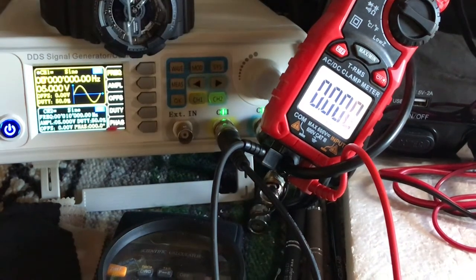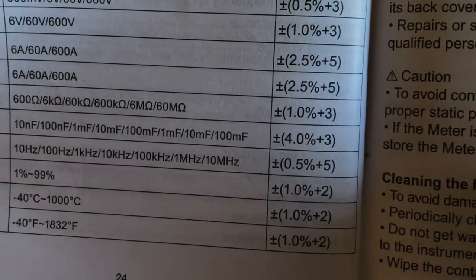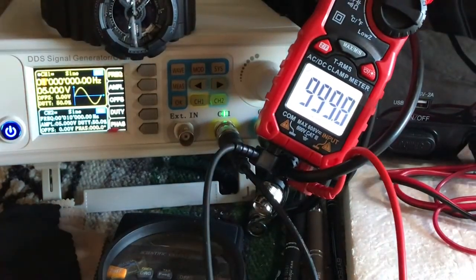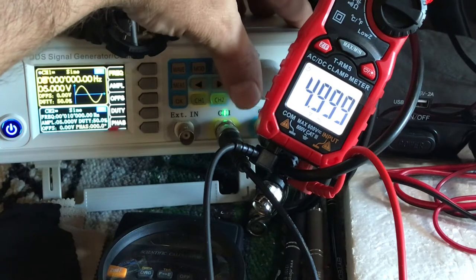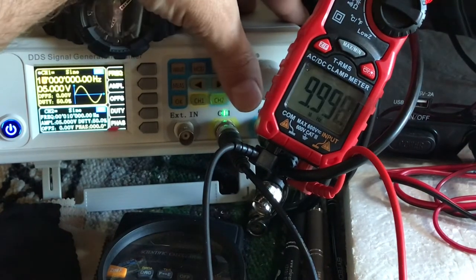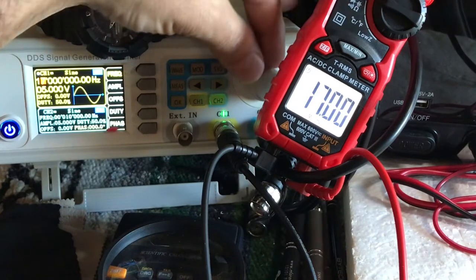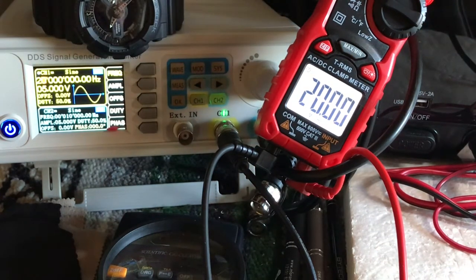Jumping over here to megahertz — it goes up to 10 megahertz, plus or minus 0.5% plus five digits. All right — one megahertz, two... five, seven, nine, ten. That's what it's rated for. Let's see how much we can push it past 10. It's 12, 13, 14, 15, 16, 17 — and it's right on the money too. 18, 19.